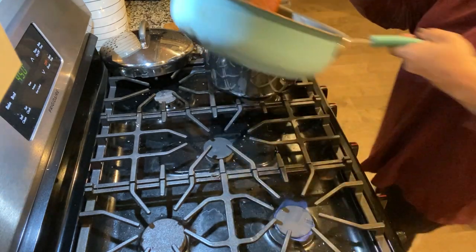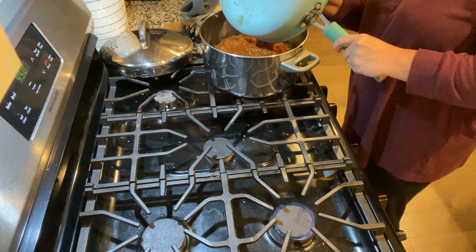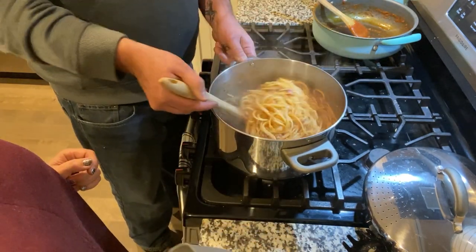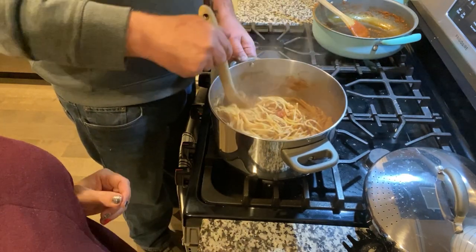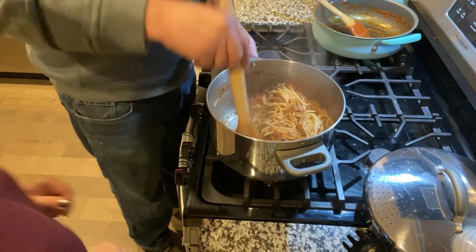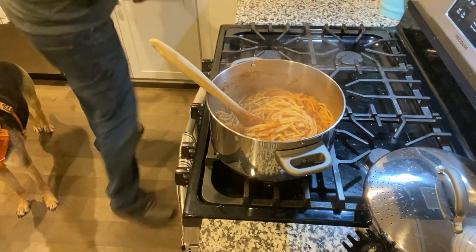I'm going to mix the spaghetti and meat sauce together. Caleb is teaching Lila how to make paper notes on the side. Now you're going to stir it all together — dig down in the corners where there's sauce. Now I'm going to put a potholder on my counter and we're going to start stuffing the bread.